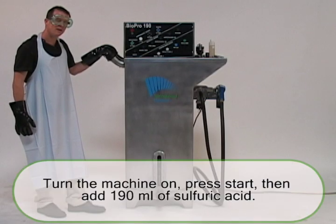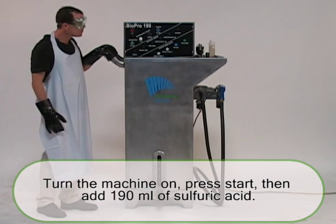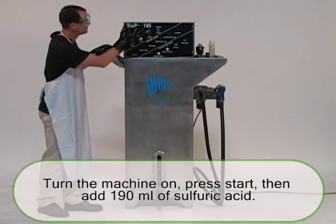We're almost there. To finish this off, we're going to turn the machine on, hit the start button, and add 190 milliliters of sulfuric acid.